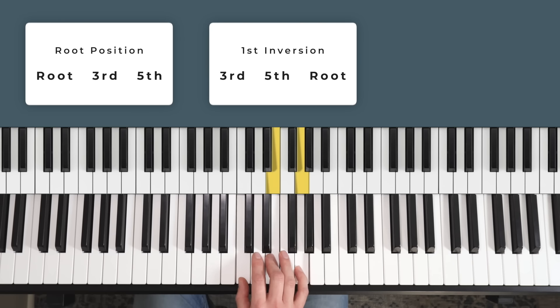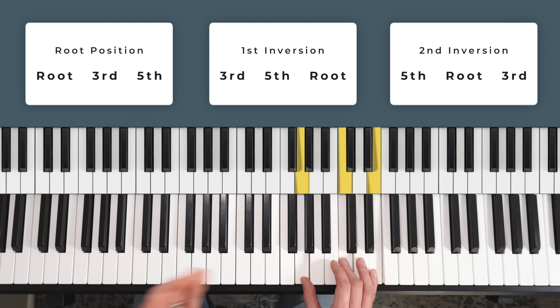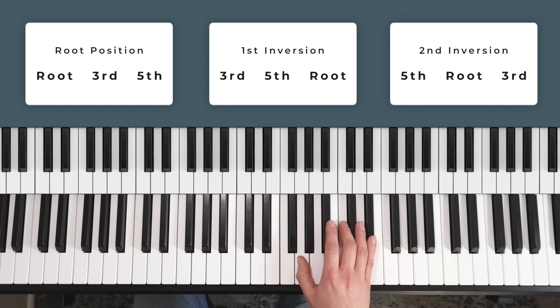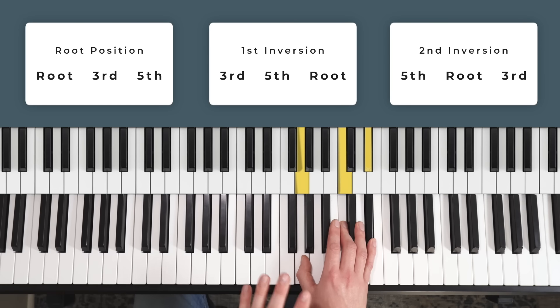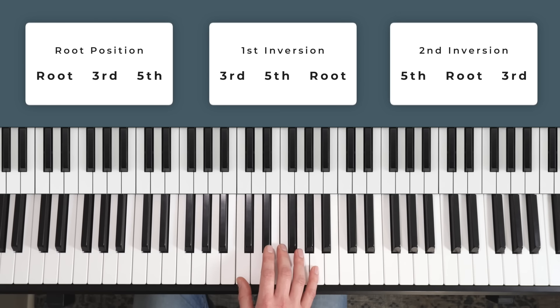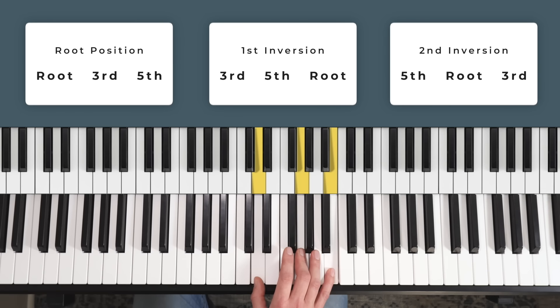What does that look like with second inversions? Back to C major second inversion — the root C is in the middle, so the third is on top and the fifth is underneath. It's still just E to E flat I need to change — the major third moving to the minor third. The third, the E, is on top this time. For F major, that would be the A on top moving down to A flat — giving us F minor. And for G, that would be the B on top moving down to B flat.